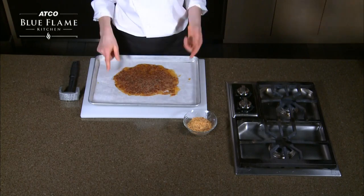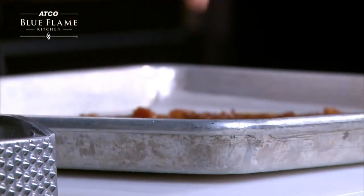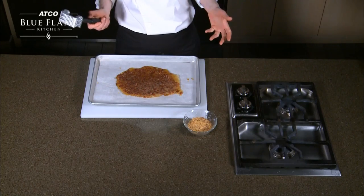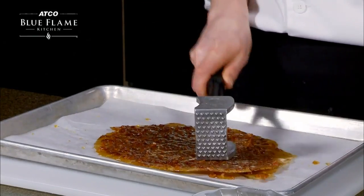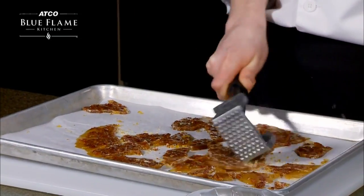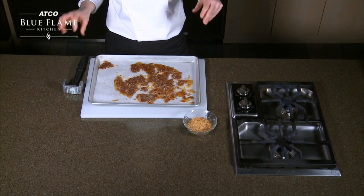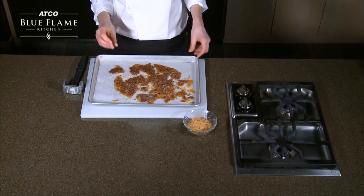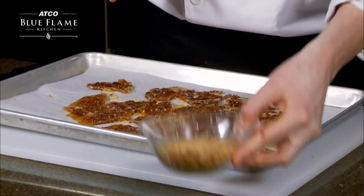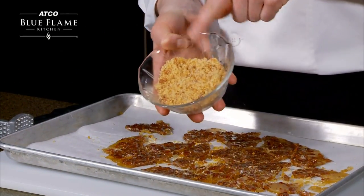Our bacon praline has sat and it's now hard. You can see this is a very firm disk of praline. We need to break it up into pieces — I like to use a meat cleaver, that seems to do the job — and just kind of smash it up. This is good as is, nice little snack. But what we're going to do is place this in a food processor, break it up into manageable size pieces, and grind it up till it's nice and fine, because we're going to be folding this into our ice cream.